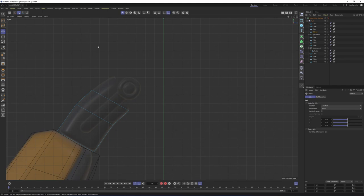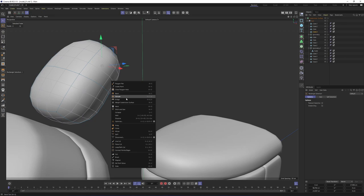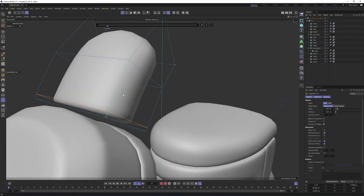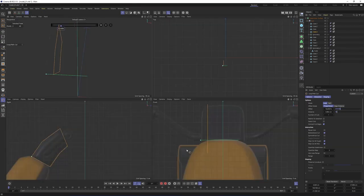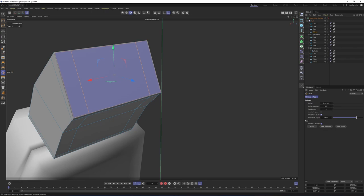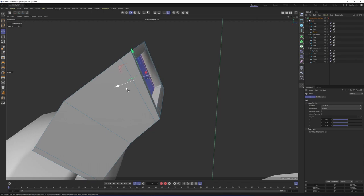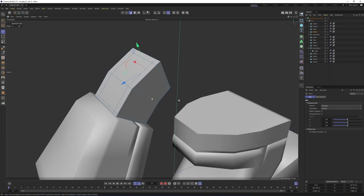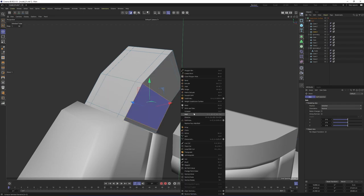Move it over here. Switch to polygon mode, right-click, Extrude, extrude to here. Press E to switch to move tool, Alt+Ctrl, move these polygons over here. Switch to points mode, press 0 for rectangle selection, select these points, and move them up over here. Press Q — obviously we need supporting edges. Right-click, Loop Cut — first one over here, then here, here, here, and here. After that, maybe we can make an inset. Press E, right-click on the axis, change it to Normal, press Ctrl, and extrude them.